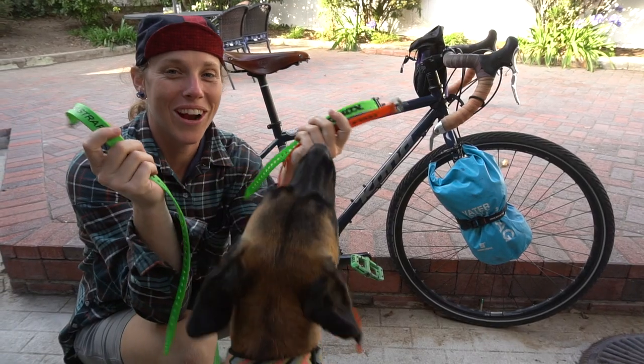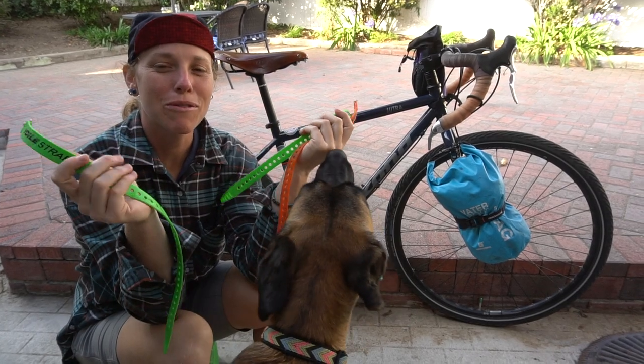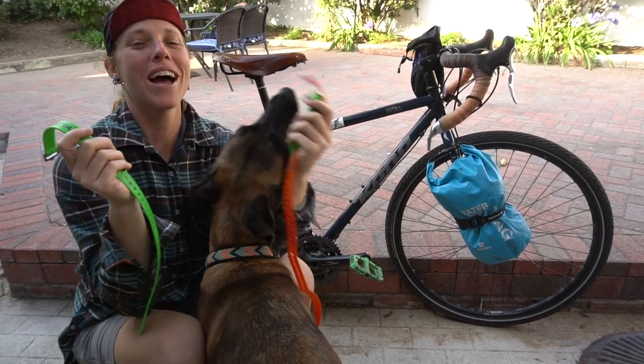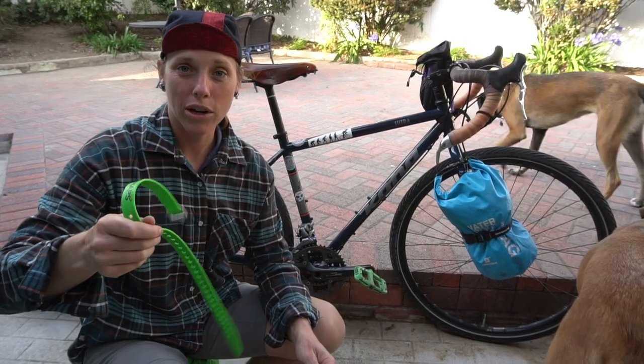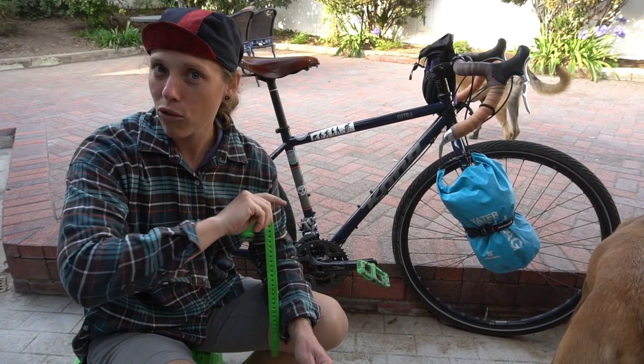Voilet straps. I'm sure that if you are familiar with the bikepacking world, you have seen and heard of these straps. In this video, we're gonna find out: are they essential or are they overrated?